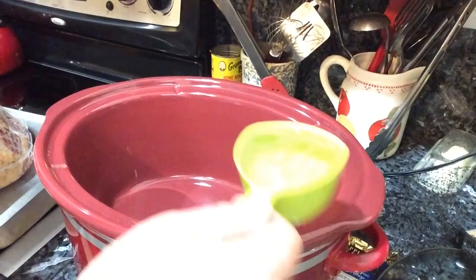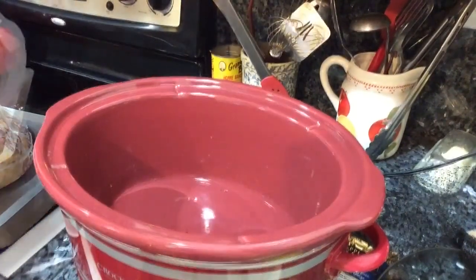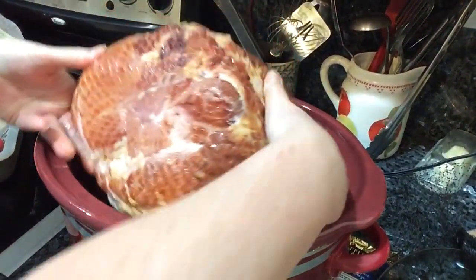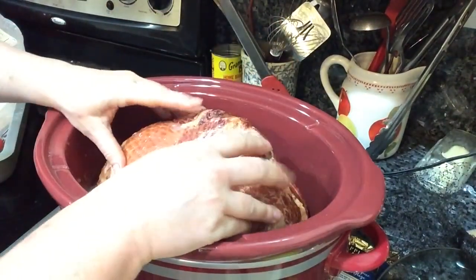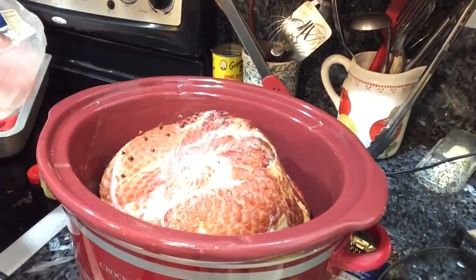This Easter I'm trying a different way to reheat my fully cooked ham. I'm using the crock-pot, putting in a half a cup of water, and then putting in my ham with the cut side down.